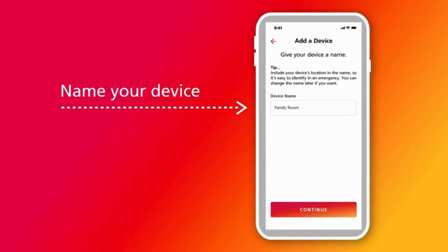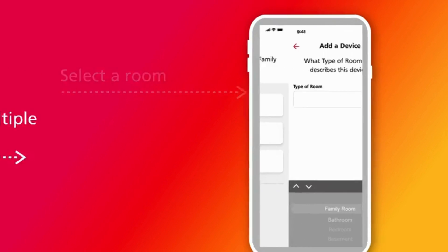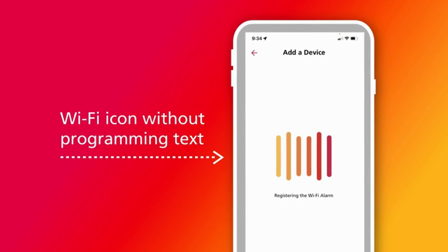You can change the name later if you want. Now select a type of room from the drop-down menu list. The Kitta app also allows you to manage smart alarms at multiple property locations — select which property to add your alarm to, or create a new property and name your dwelling. With those steps complete, you will see a Wi-Fi icon without programming text on the LCD screen.